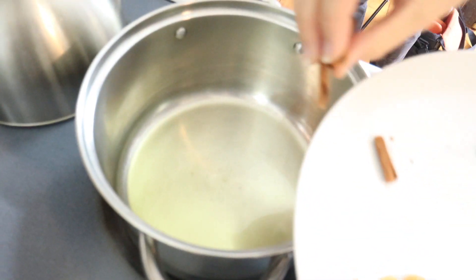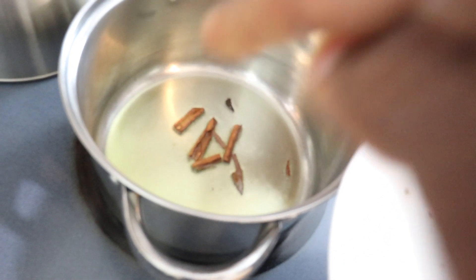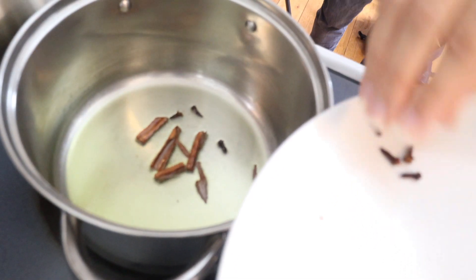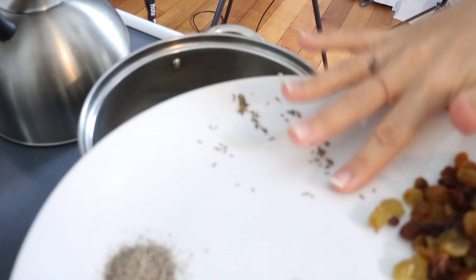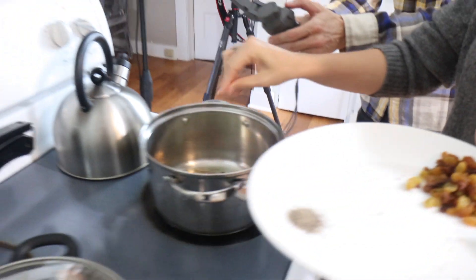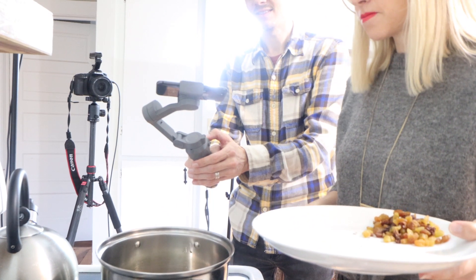We just started with the oil — three tablespoons of olive oil. Now we're putting in some cinnamon stick, like three or four, and six whole cloves. After that we put one teaspoon of cumin seed. We'll let that cook for about ten seconds.